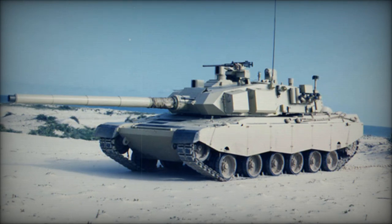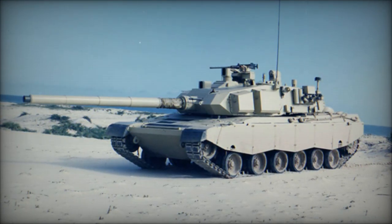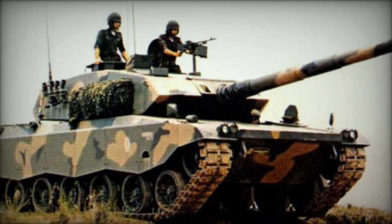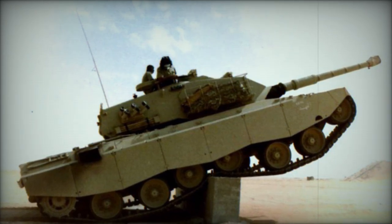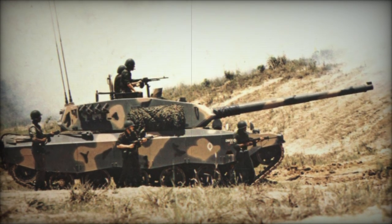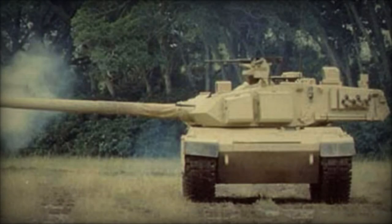Equipped with automatic fire suppression and NBC protection systems, the tank's armor, though lighter than Western counterparts, was deemed inferior. The EET-1 Osorio for the Brazilian army featured a British Ordnance L7A3 105mm rifled gun with 45 rounds of ammunition, while the EET-2 for export boasted a French GIAT 120mm smoothbore gun with 38 rounds. Both guns were fully stabilized and manually loaded, offering high hit probabilities against moving targets at extended ranges.